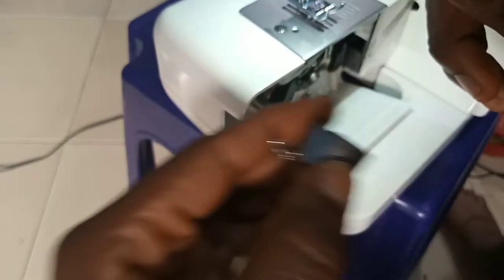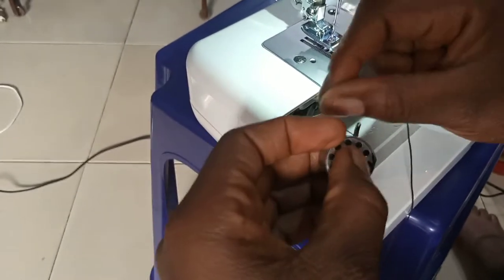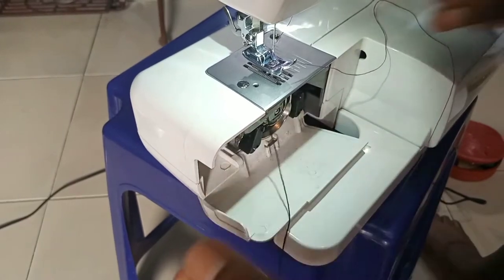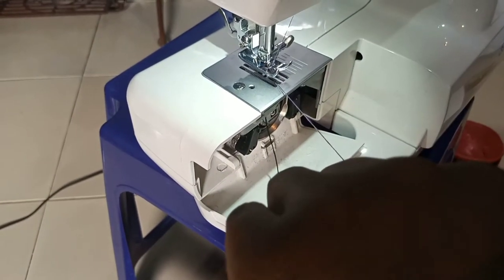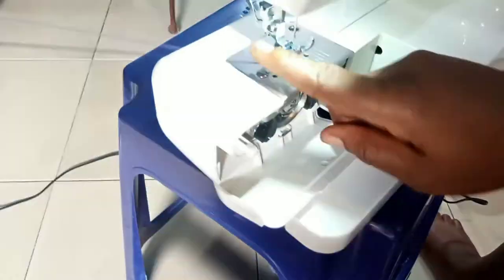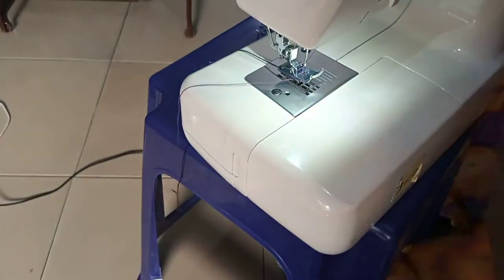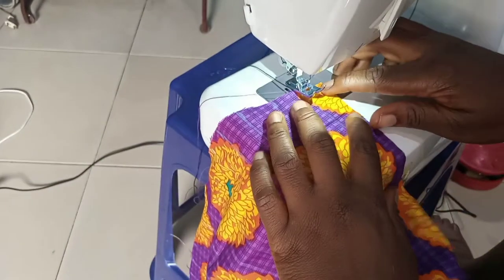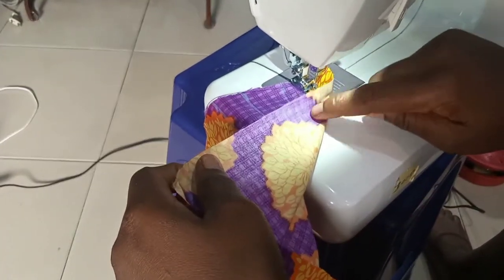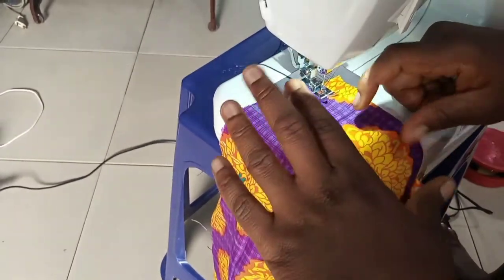So this is the elastic thread wound up. We'll just put it in the shuttle and fix it the way you fix normal threads. Now I'll fix it, set up the machine, and try to pick it. The next thing to do: you know we put lines on our fabric already, so just place it on the machine and follow the lines. If you look at this now, the right side is facing up while the wrong side is facing down. So the smoky thread will be behind on the wrong side of the fabric, while the right side carries the normal thread. The thread on the right side should be a matching color.